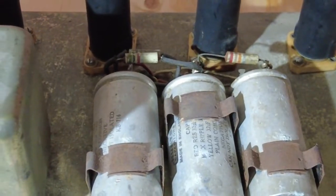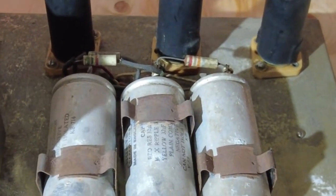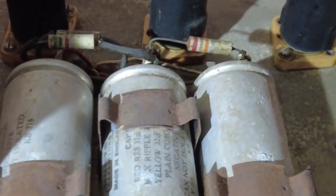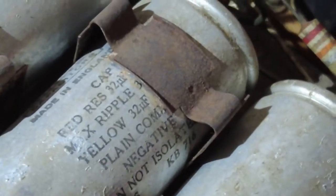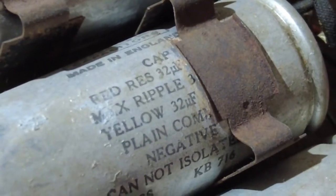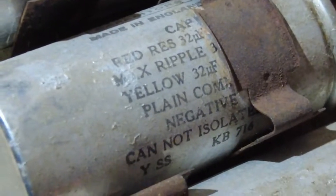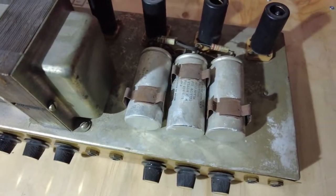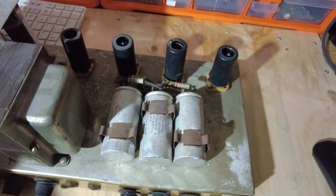Those caps aren't discharged even if you've got it switched off — you can get a nasty shock. These are just on clips, so we'll have to unclip those, but all three of those need changing. Let's hone in and see what they are — I think they're 32-32s. Yes, they are. I can't see any dates on them to give a clue how old this amp is, but we know roughly, so those caps need to go.